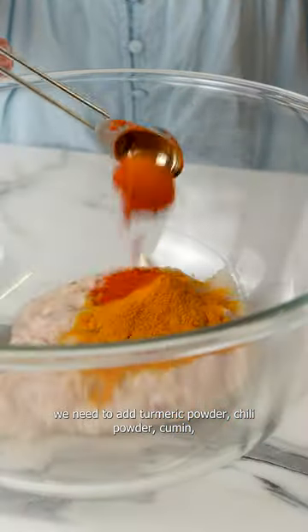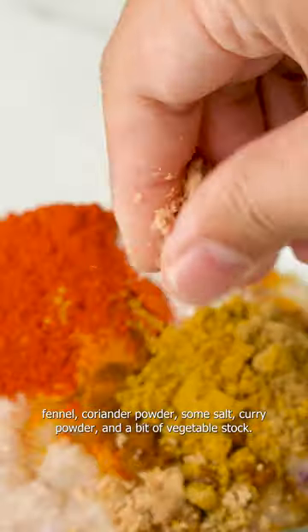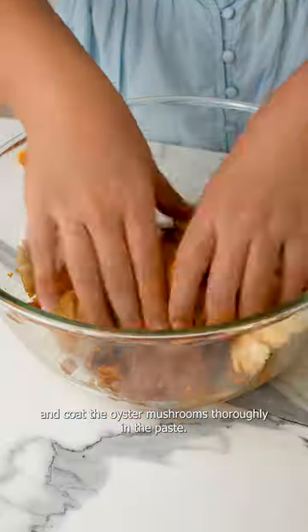The second part is the dry spice mix. For this, we need to add turmeric powder, chili powder, cumin, fennel, coriander powder, some salt, curry powder, and a bit of vegetable stock. Then we can mix everything together and coat the oyster mushrooms thoroughly in the paste.